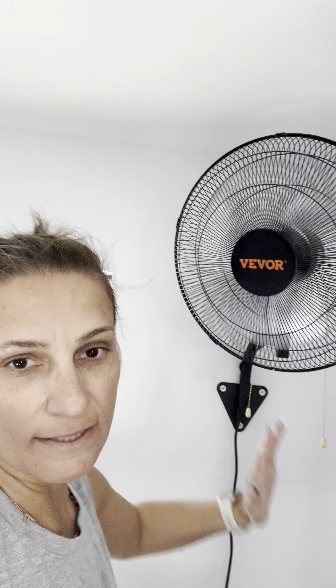It works really well. Here's the highest setting again — so it works really great. I have it at the height pointing directly at my face to keep my face cool while I'm running or walking. So if you're looking for a fan for your workout room, the Vivore oscillating three-setting fan is our favorite.